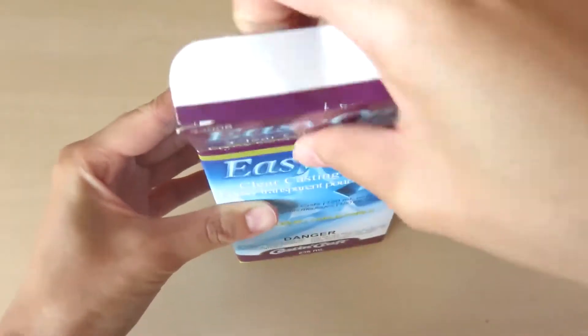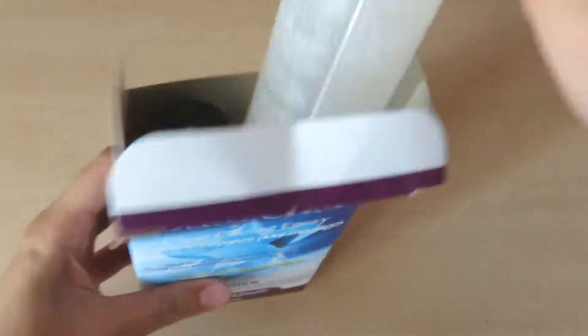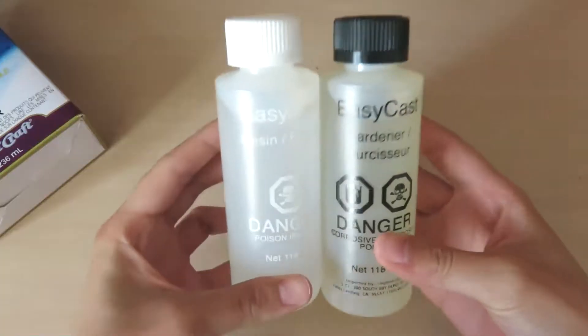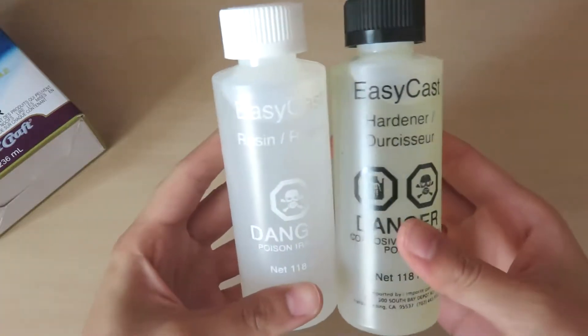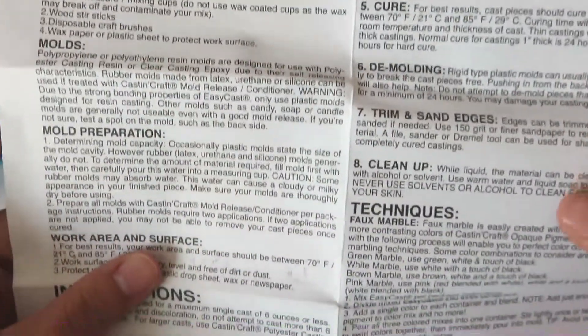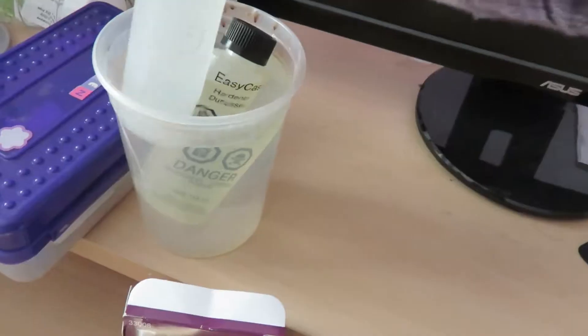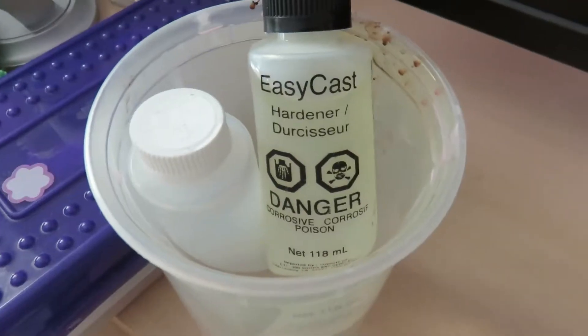I'm going to be using Easy Cast resin, which comes with a bottle of resin and some hardener. It comes with a lot of instructions that you should read through before using. Easy Cast performs best at 24 degrees, so I'm putting the bottles in some warm water and leaving them for 5 to 10 minutes.